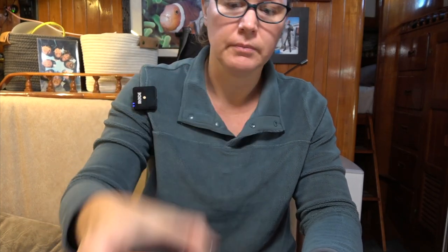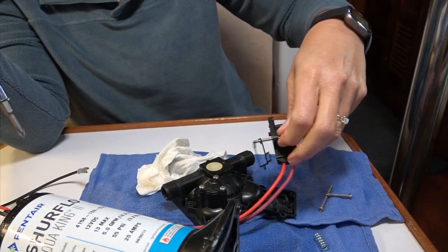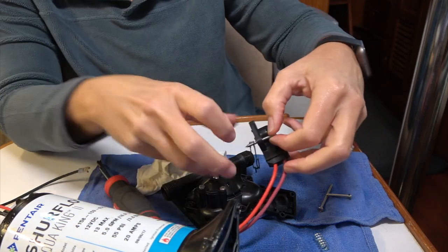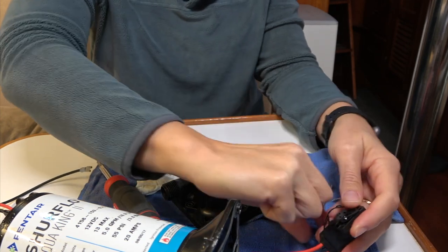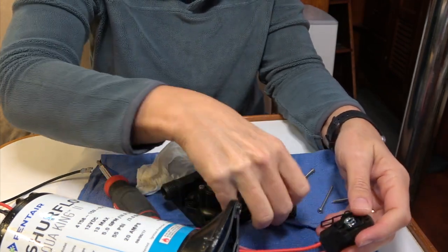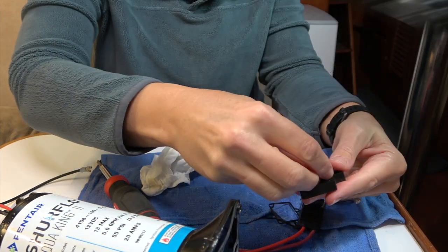It must be in the pressure switch, allowing water to get through the pump. There was a thing about the bypass over it. You know how this goes back together? No. Well, this goes in here, obviously. There's nothing wrong in here, but I think...